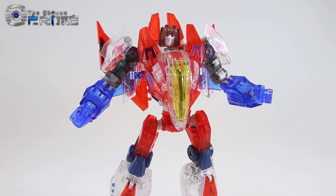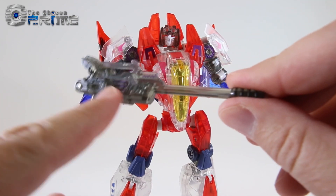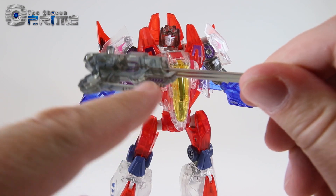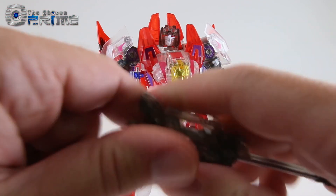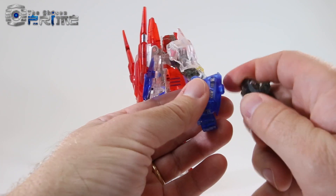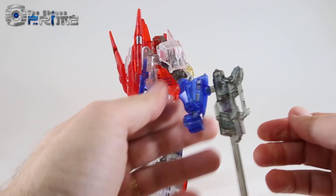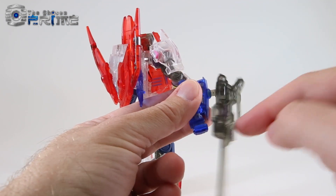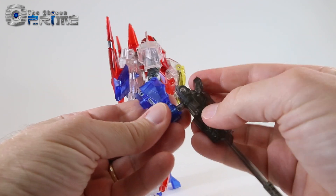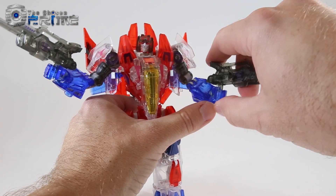As far as the accessories, you can see the blasters are a nice clear smoky plastic with some purple paint details on the barrel as well as the side of the gun. You can either take the guns and peg them onto his arms with a hinge at the joint, or you can have him wield them in his hands — it's up to you how you want to have him wield these weapons.